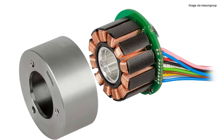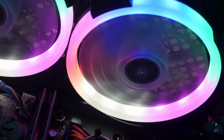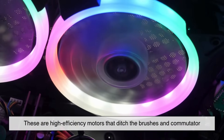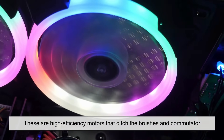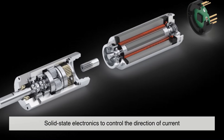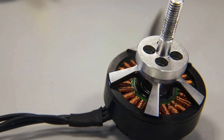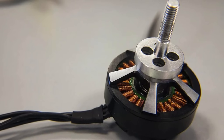Then there are brushless DC motors, commonly used in electric vehicles, drones, and computer fans. These are high-efficiency motors that ditch the brushes and commutator. Instead, they use solid-state electronics to control the direction of current — meaning less friction, longer lifespan, and quieter operation.